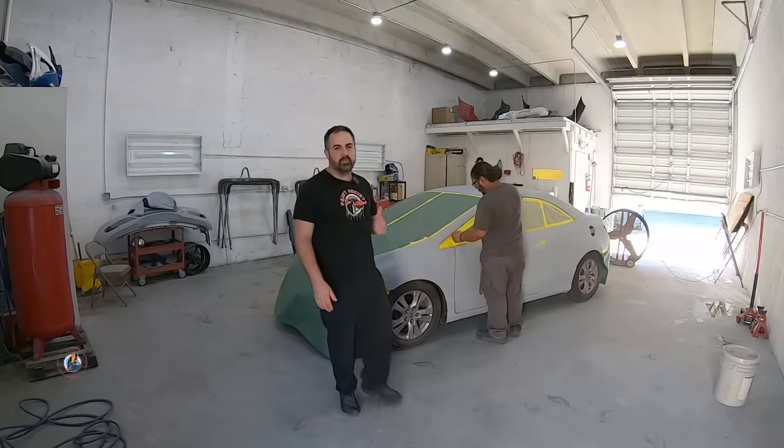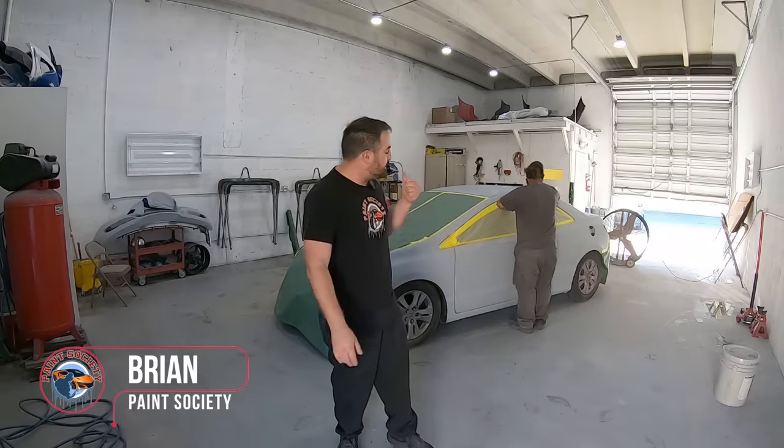What's going on everyone and welcome back to another episode of Paint Society, the channel where the learning doesn't stop when the video ends. Today we're with my buddy Steve and we're going to go over how to paint a car without a paint booth. We're going to show you some of the techniques used if you don't have that maximum airflow and that controlled environment.